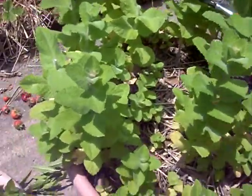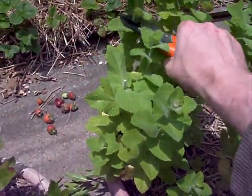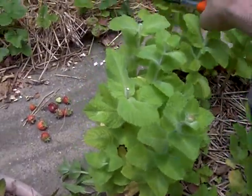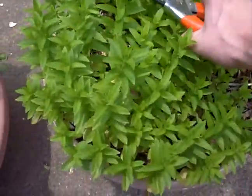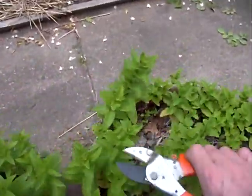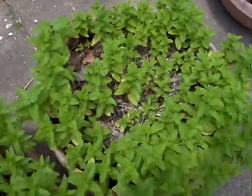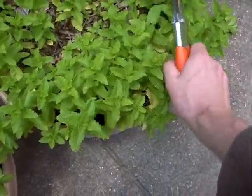Apple mint is great for salads — really fruity mint. You just cut it, so simple. And any stems that are really tall, you just cut them off. Straw is great for the summer; it keeps the moisture in the soil so it won't dry out.